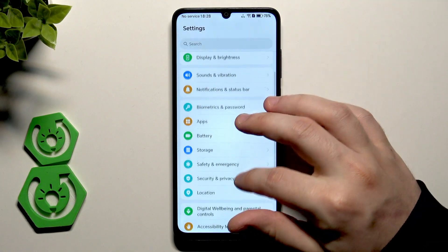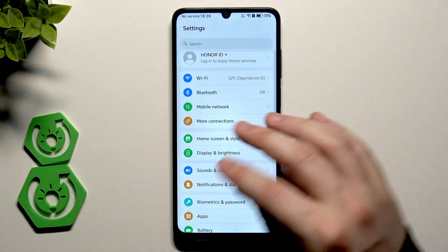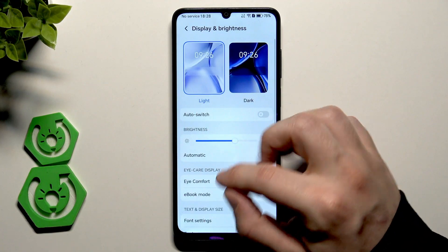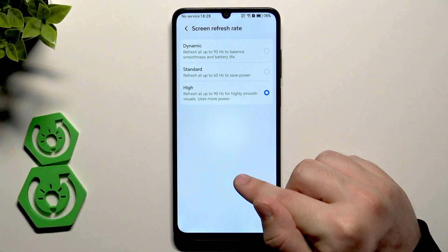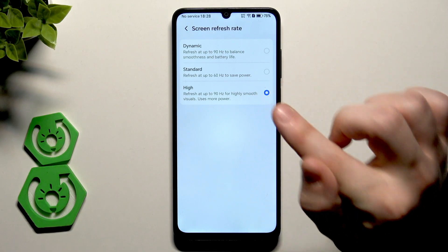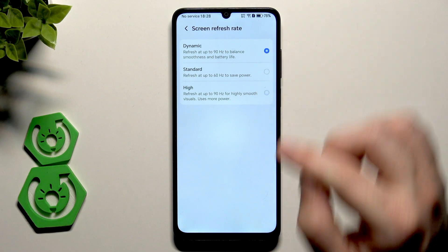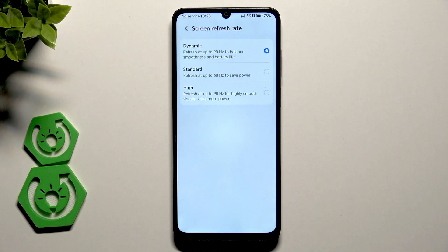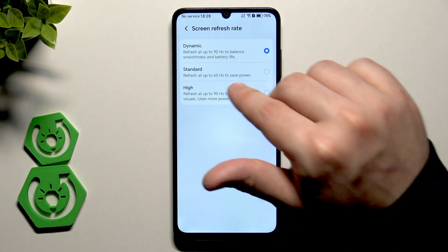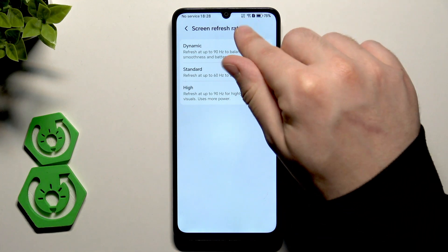Let's open up our settings first. Go to Display and Brightness, scroll down a little bit until you find Screen Refresh Rate, and make sure you are using the high refresh rate or at least set it to dynamic. Thanks to that we will have up to 90 Hz refresh rate and the smoothest animations, so it's a must-have to turn it on.